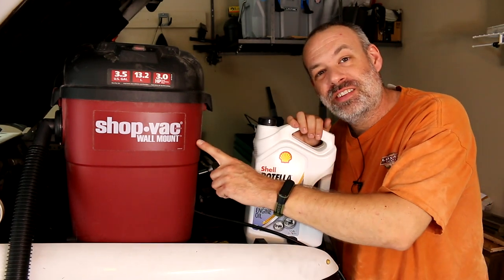We're going to use a shop vac today. This idea comes from a very, very old episode of Car Talk.